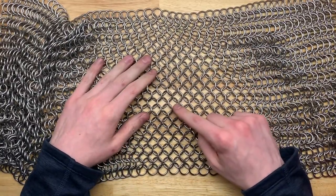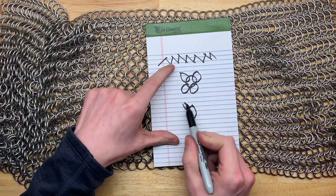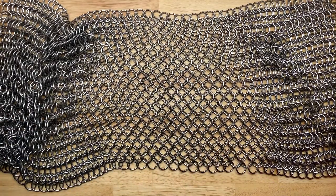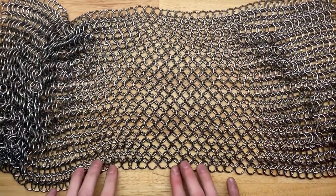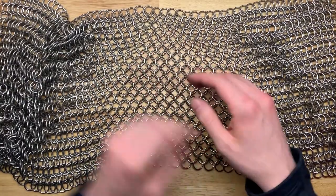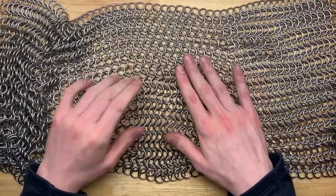I do prefer the European 6-in-1, which is sort of like 4-in-1 but instead of having four per ring, you have three on each side looped through — it just looks like a finer grain version of this. That's my favorite. It takes a lot more rings and a lot more time because instead of connecting every two you have to connect every three — it's a denser pattern. But I think it's worth doing in certain areas. I'm not doing it for this project because I don't have that sort of time. That's really all there is to chainmail — give it a shot yourself.